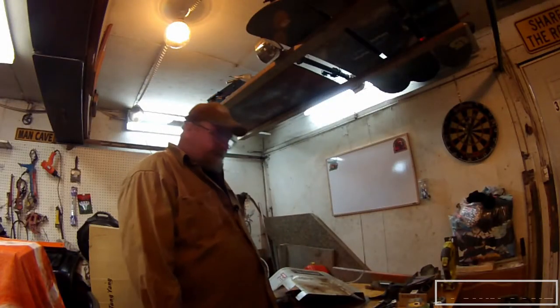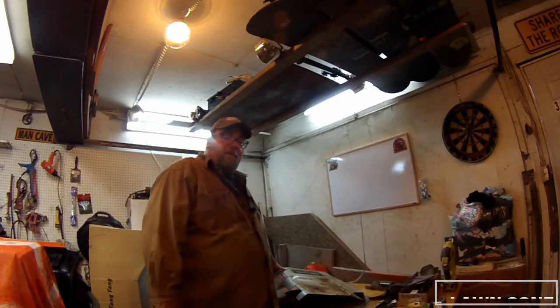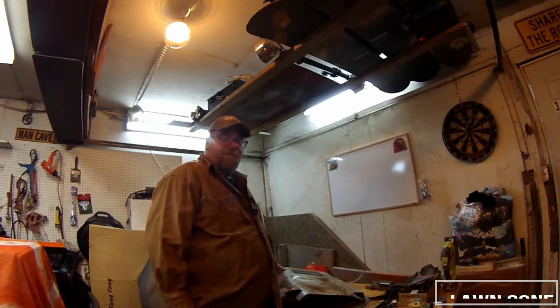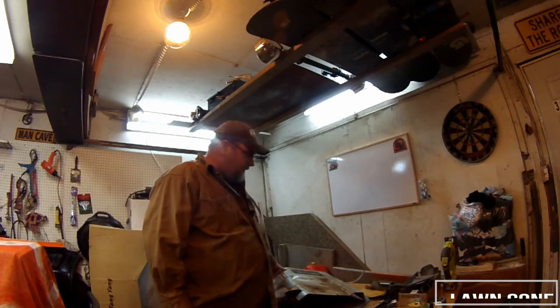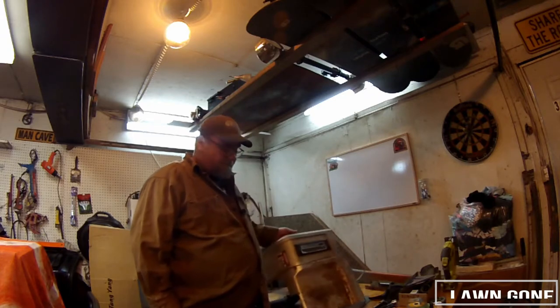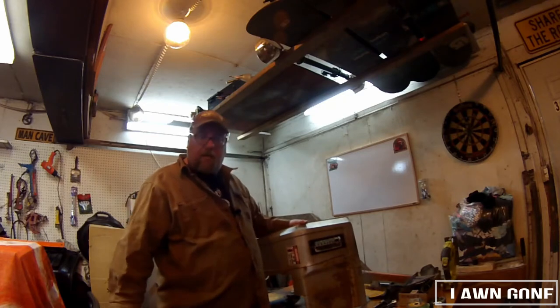Welcome back to the shop, good to see you. I had to wait for things to warm up in here a bit because the fluorescent lights are dim when it's cold. Anyway, we're all warmed up and ready to rock and roll. Today I'm gonna finish recycling the old rear fenders that came with this machine.